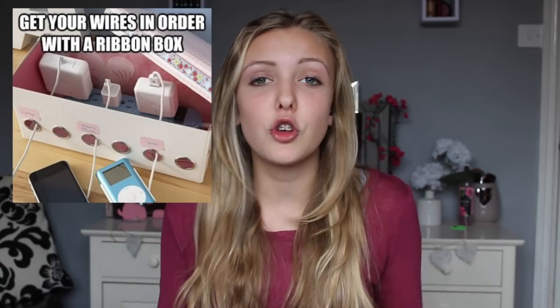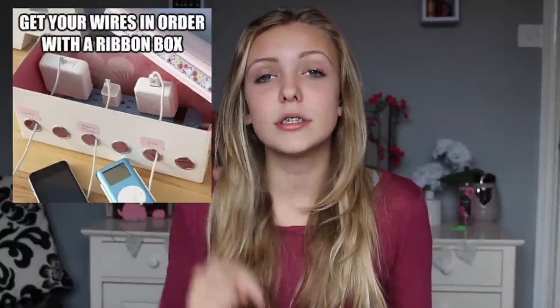The problem with our generation is that we have way too much technology and with technology generally comes wires and chargers, and it's very difficult to keep them all organised. All you do for this is decorate a shoebox or use a ribbon box and cut circular holes in them, thread your wires through there, and caption them with what the wire is for — keeping your wires nice and organised and spicing up your room.